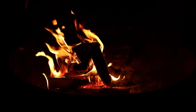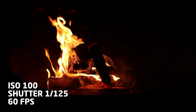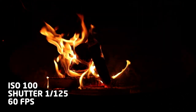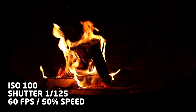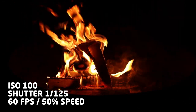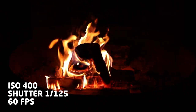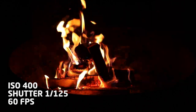Our first shot is at ISO 100 with a shutter at 125. I'm shooting at 60 frames per second so I can slow it down later if I want. I'm trying to keep the aperture constant, so right now I'm shooting at f1.4. I'm using manual focus, so I had to be careful at ISO 100 because it's pretty dark — getting a sharp focus can be difficult. I used the magnification button to help with the focus. It looks okay but it's just not as sharp as I'd like. Next we move to ISO 400 at shutter 125. The image is a bit brighter and slightly sharper, and you can see much more detail around the campfire pit with a higher ISO.